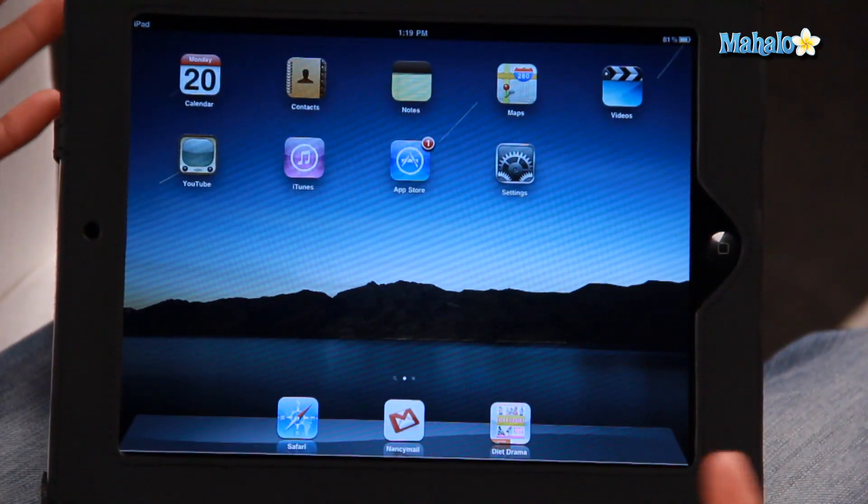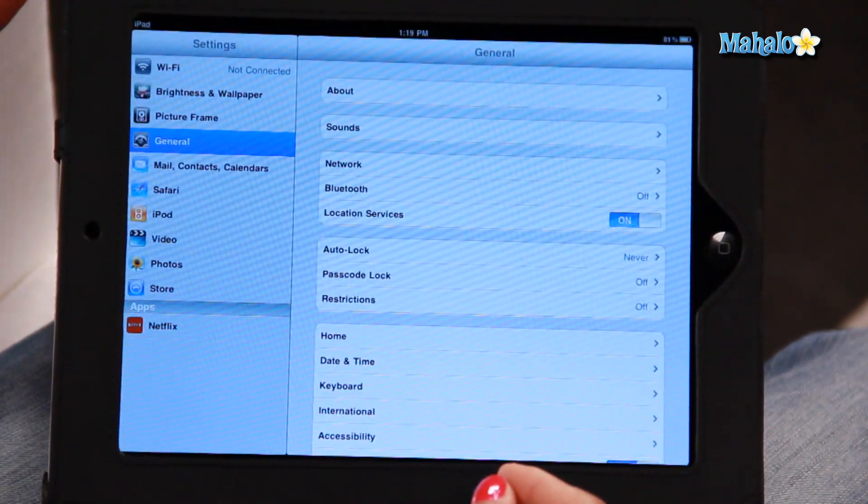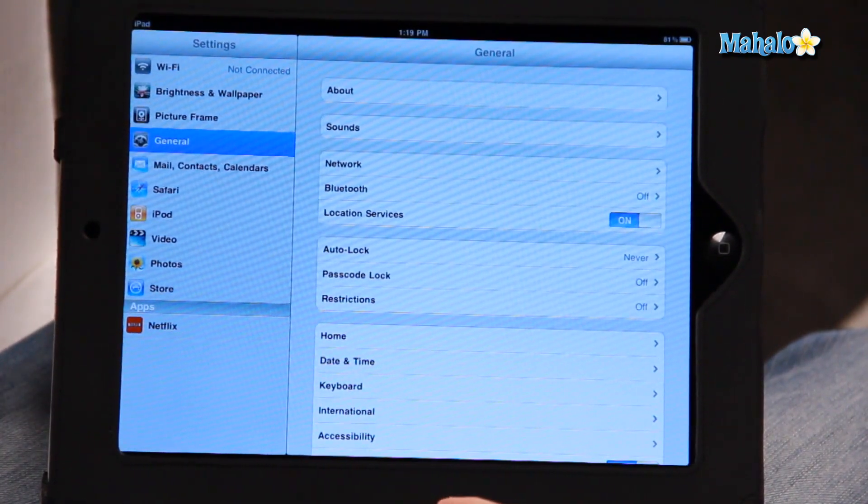So for instance, if you're at a coffee shop or something, you can log on to one of their networks. So let's turn the iPad on. What you have to do is go into your settings, and on the left-hand side, you'll see a Wi-Fi option.